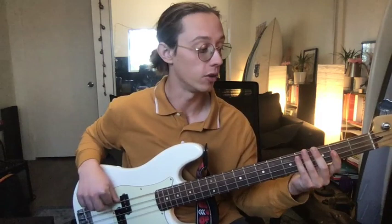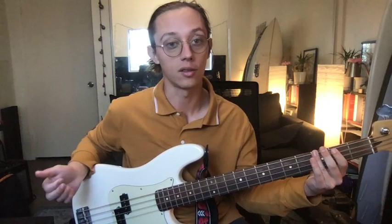Side note: I like to pick all of my walking bass lines with my thumb. I find that it's just a more consistent sound, but if you feel like doing it with your fingers — more classic style — nothing wrong with that.